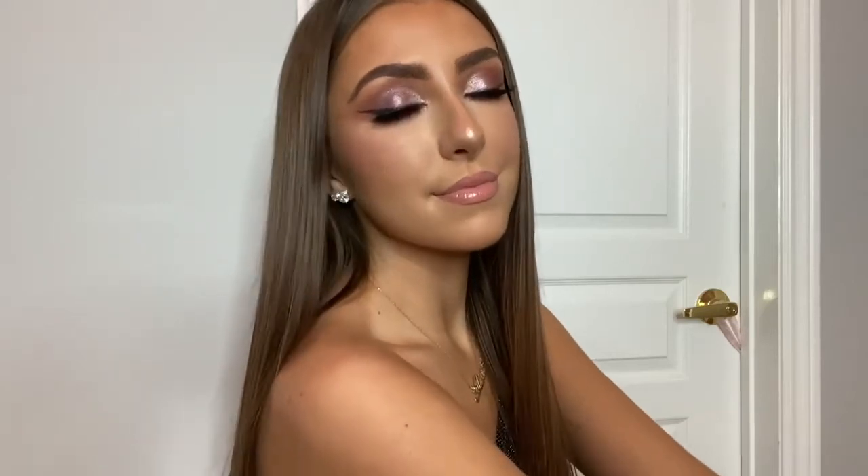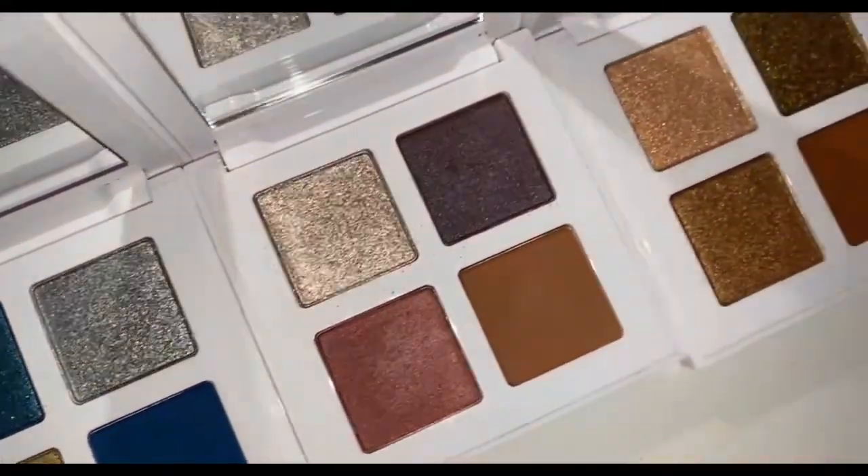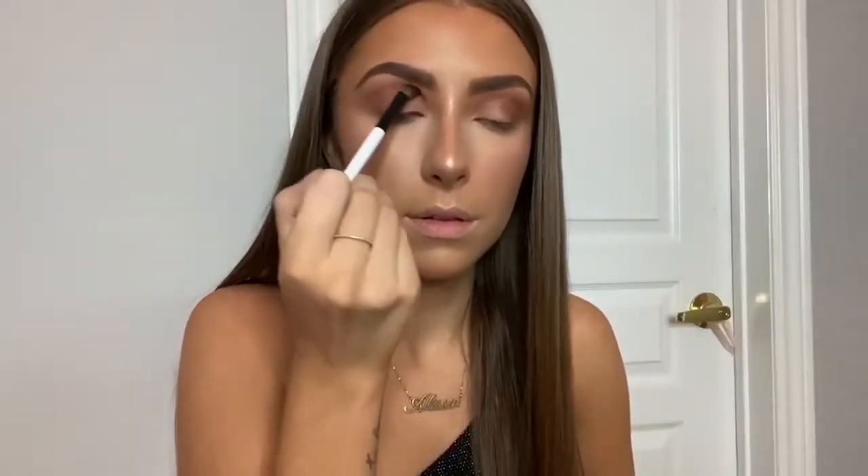Hey guys, today I created a super pretty rosy glam holiday look using the brand new Makeup by Mario holiday collection. So if you want to see how I got this look, please keep on watching. Out of the three glam quads I'm using rosy glam, which is the one in the middle, and I'm starting off with shade number four and I'm going to put that through my crease.